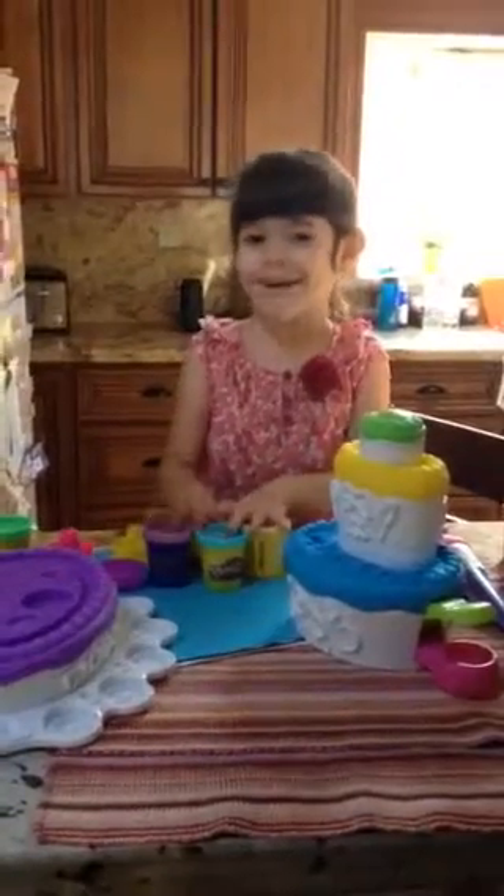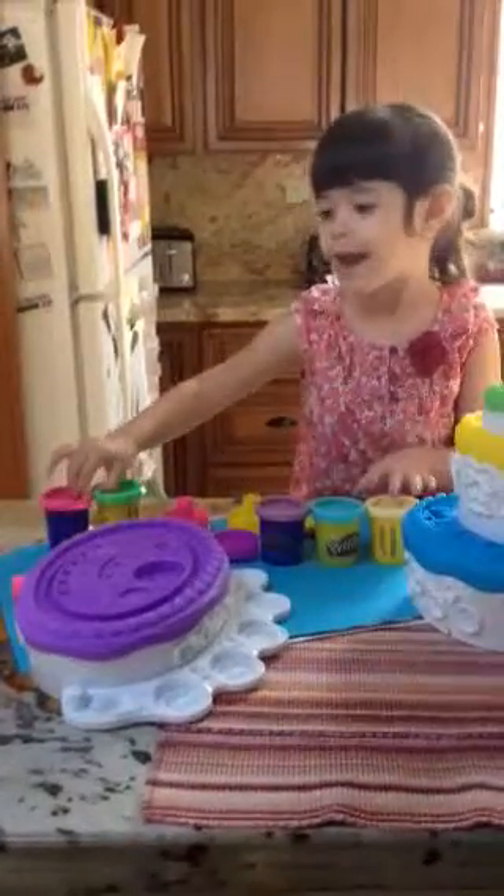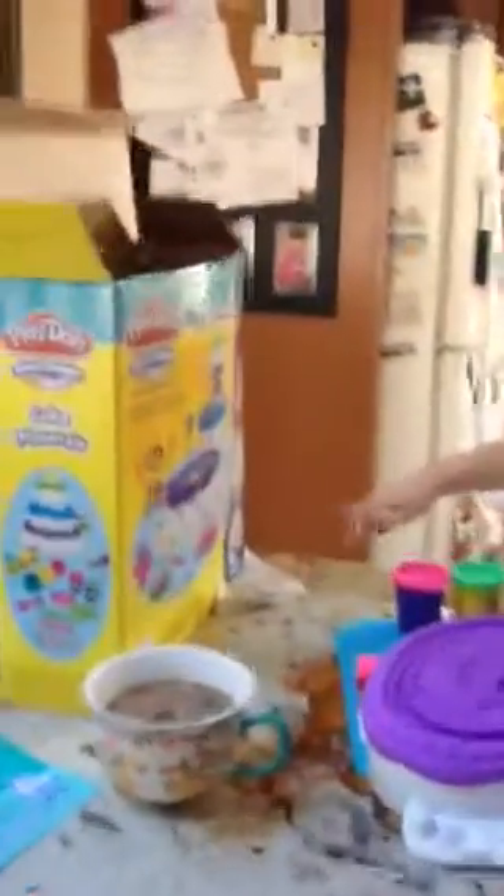Hi, these are our Play-Doh Plus. These are Play-Doh Plus. There's a candy cane, and there's a gingerbread man, a mold, and then there's our ice cream, and there's a teddy bear.